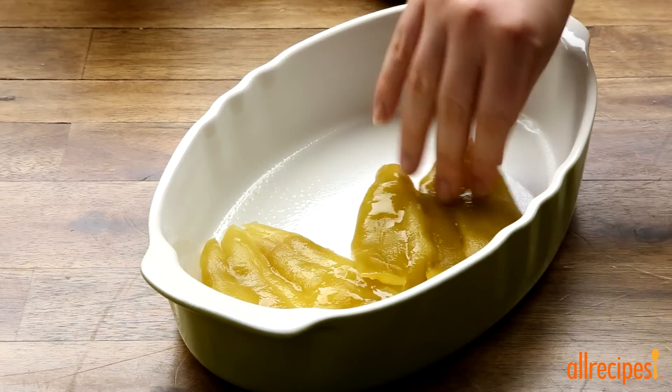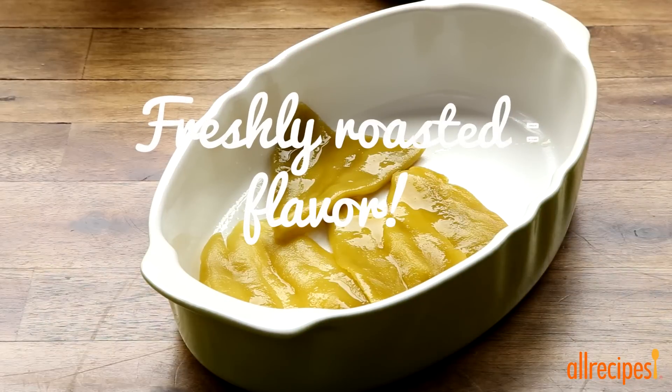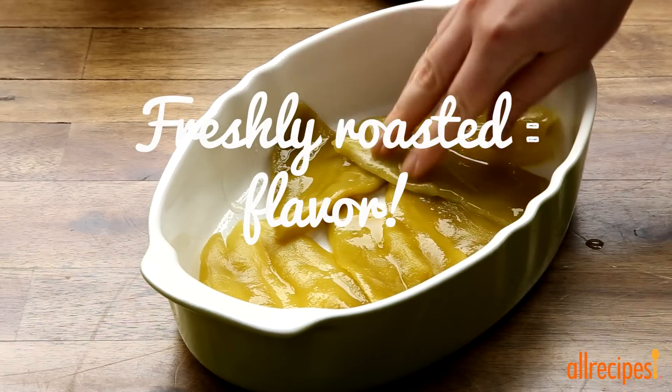Now arrange one 7-ounce can of drained whole green chili peppers on the bottom of the baking dish. If you have extra time, use fresh roasted poblano chilies.